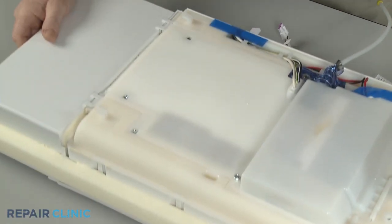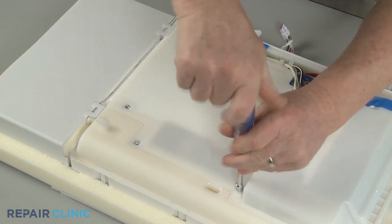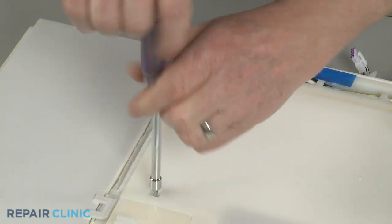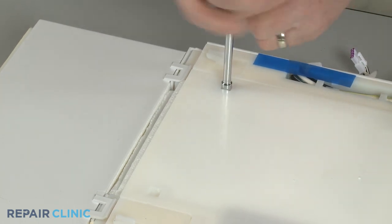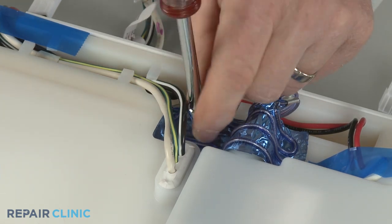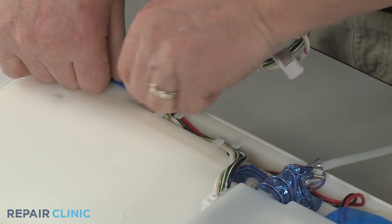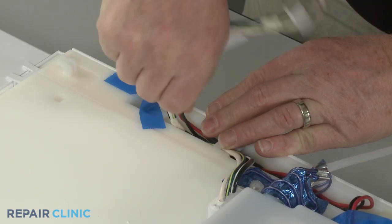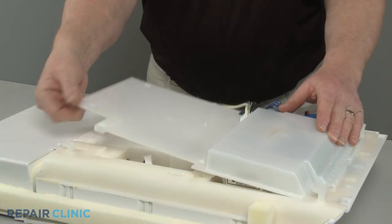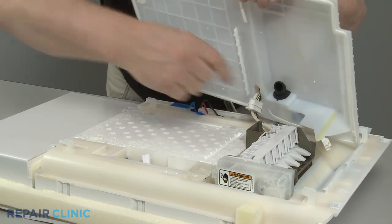Use the quarter-inch nut driver to unthread the five screws securing the ice maker cover. Peel back the tape and release the wires from the channel. You can now lift the rear of the cover up and pull back to detach. Push the wire grommet out of the cover and move the cover out of the way.